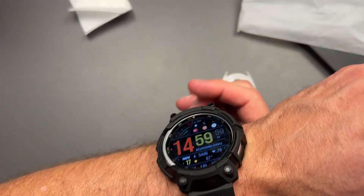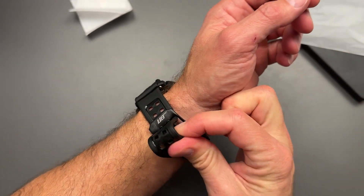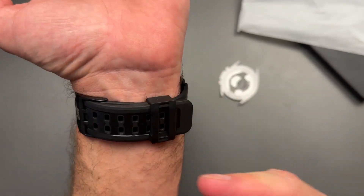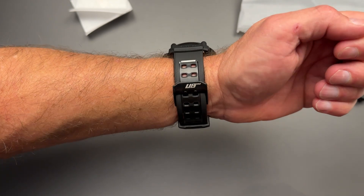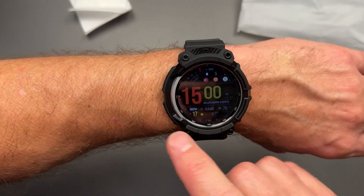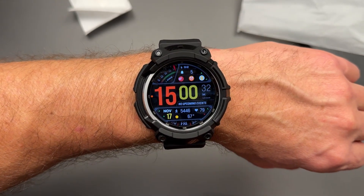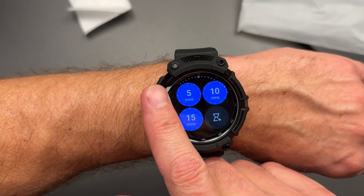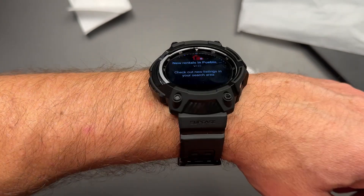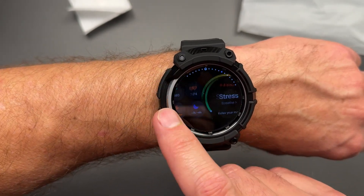Oh man, this looks good already — I can tell just by looking at it. Let's put it on the wrist and give you guys a good idea of what this is going to look like. First test is the bezel — wow, that works really good actually. I can't feel any friction. I'm not sure how they do that. You can see it looks like it's touching, but it must not be because this bezel is working perfectly well here.